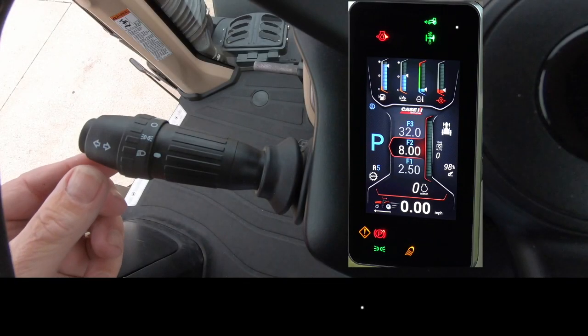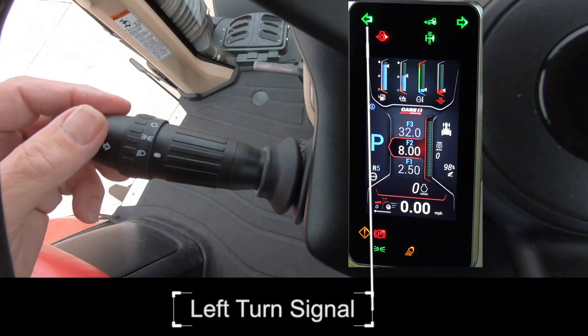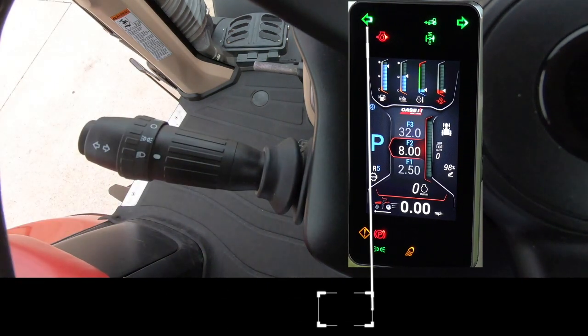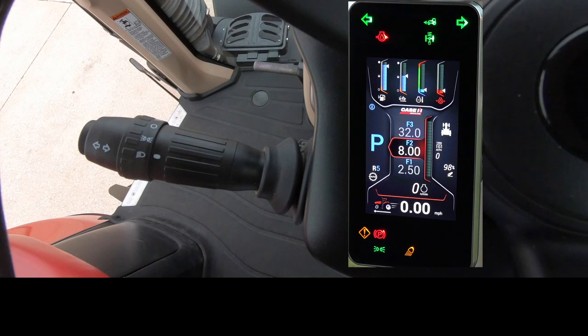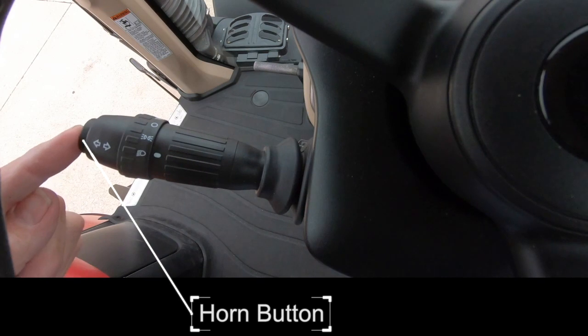Lever turn signal lights: push the stalk up to activate the right turn signal, and pull the stalk down to activate the left turn signal. There are green arrows in the A-post display showing the turn signal direction. The turn signals are self-canceling when the front wheels return to the straight position. The horn button is located in the end of the stalk.